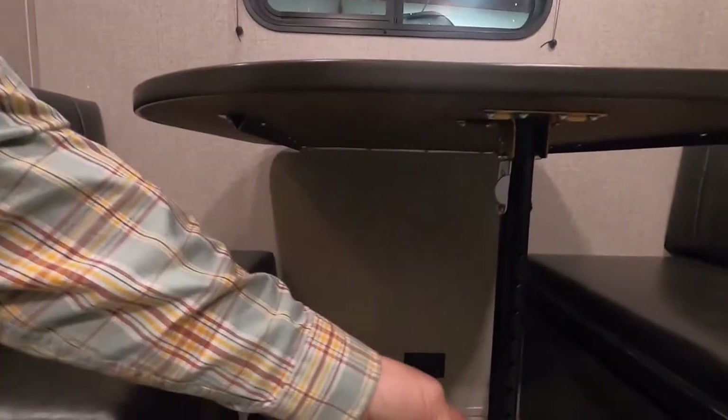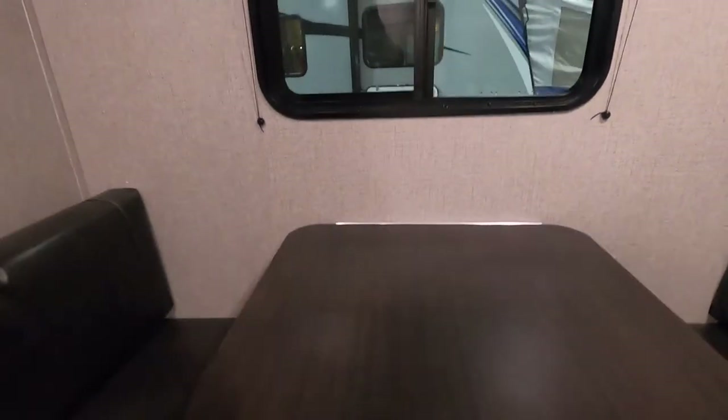Underneath here, this table will lift right off. Fold this leg up, set it down on this lip here, and put your back cushions on top — that gives you another bed.